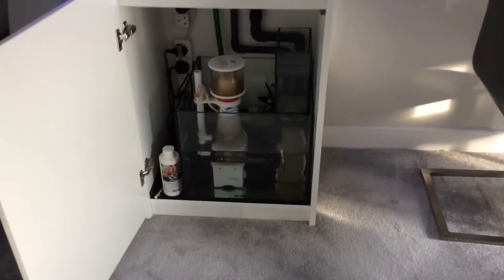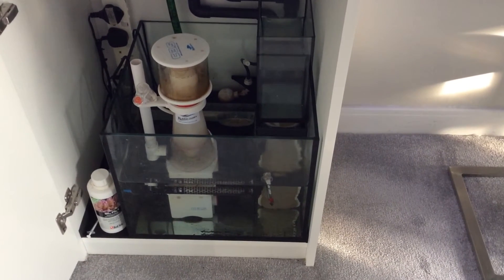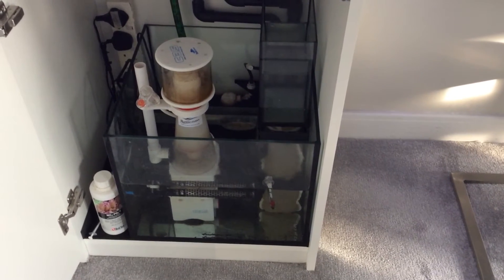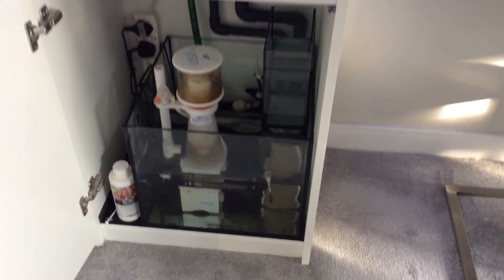Carbon's still in there — it's in a bag just in between the baffle and the sump. Whether that's effective I don't know; it's definitely not as effective as going through a reactor. But it's there for now.